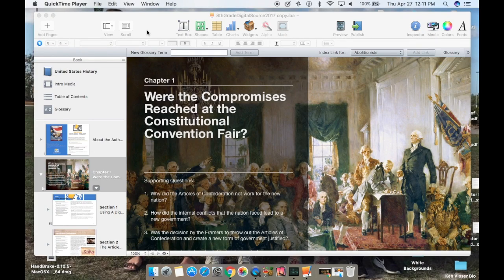When working with a pre-built iBook in iBooks Author, I suggest, especially if you're working with a partner, you only have one chapter open at a time for saving reasons and to avoid frustration. So I'm going to want to work on chapter one in this from the Michigan Open Book Project.